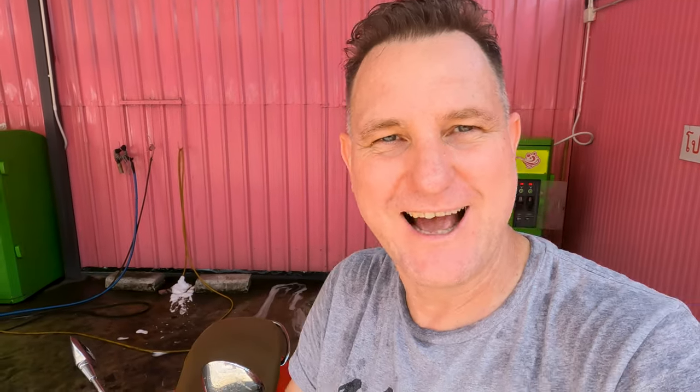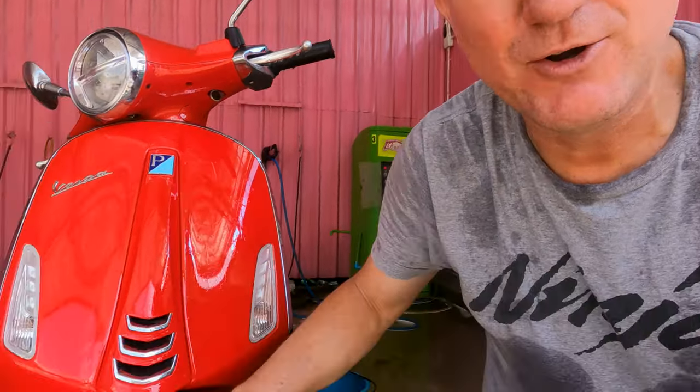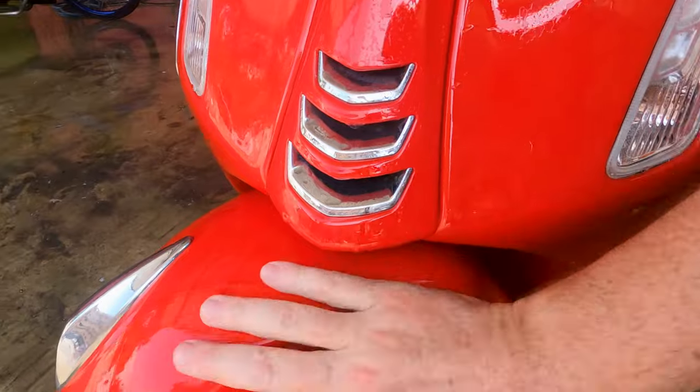Another thing — I've washed a lot of trucks and cars in my day, and I've been using the rag, but actually with your hand, if you're not too worried about it, you can feel the grime when you're washing. So don't be afraid to use your hand for that extra bit of sensitivity. I'm going to scrub these front wheels and then it's time to dry off — the whole process is pretty quick.